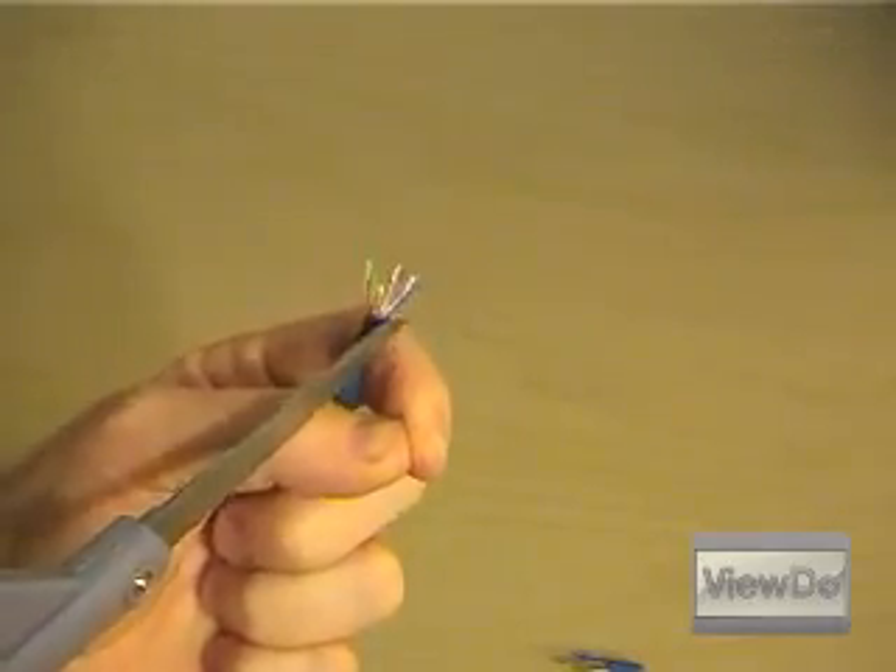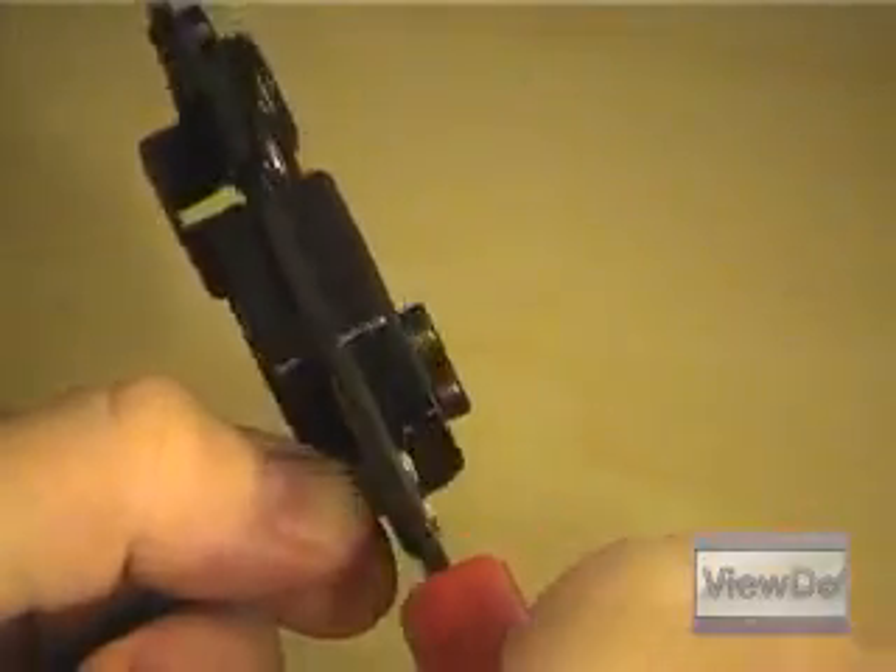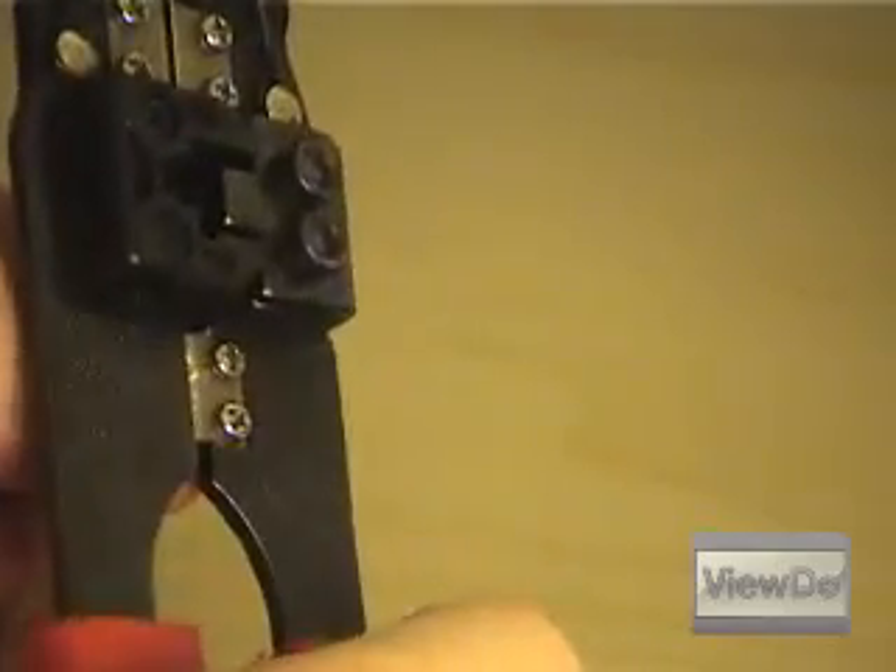Trim any excess insulation off with the scissors. Punch the wires, being careful to keep them in order. Place the RJ45 connector over the wires, allowing it to space the wires evenly. Remove the end and trim the wires so that they're of an even length. If you do not do this, chances of making a clean connection with all the pins of the connector are greatly decreased.